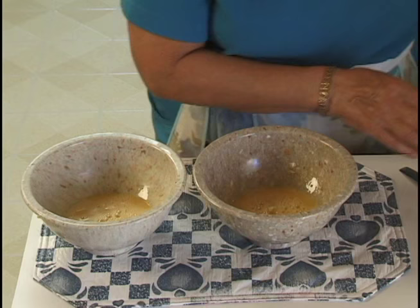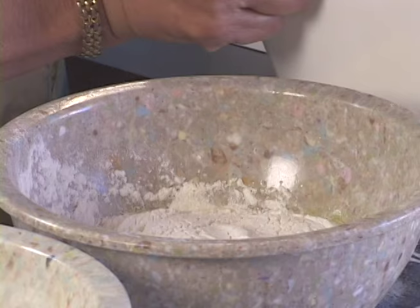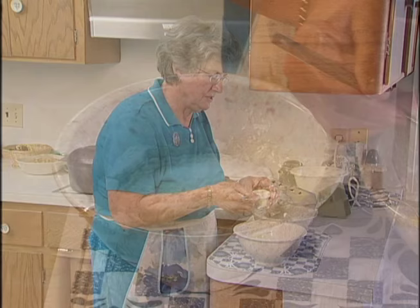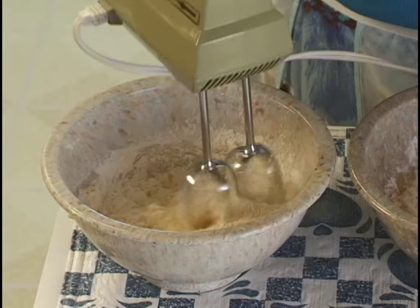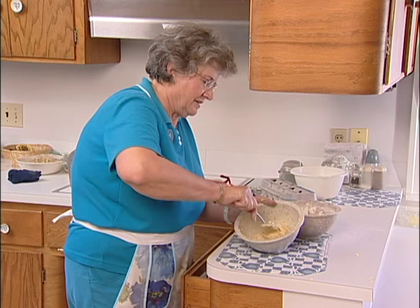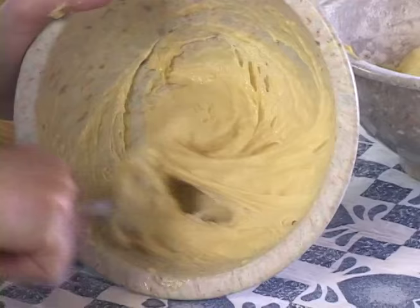To that I'm going to add one cup of flour to each bowl. Level them off, then a teaspoon of salt to each. Now I'm going to mix this a little bit with the beater, then use a spoon. This is a job I usually hand off to somebody else — keep mixing until it's real smooth and follows the spoon around the inside of the dish.